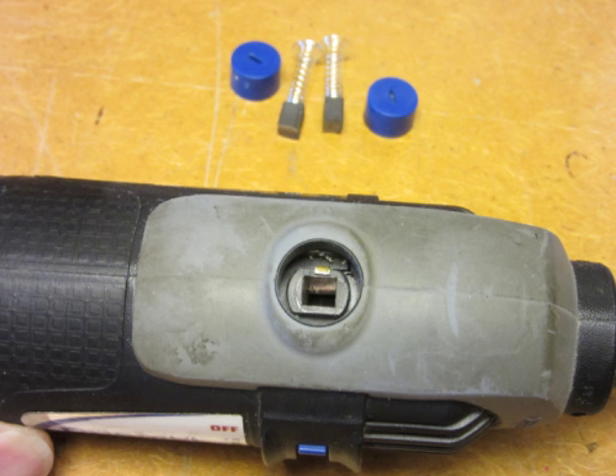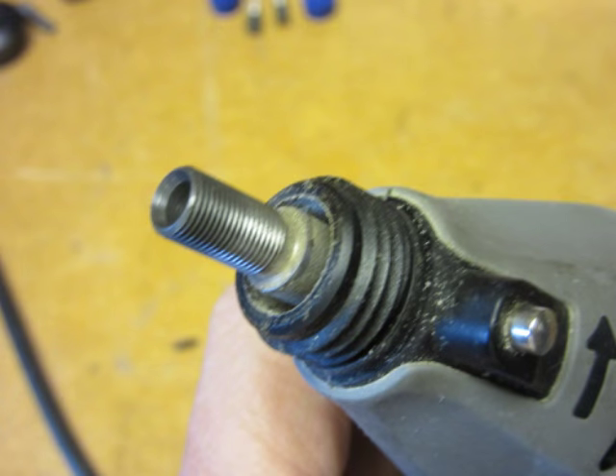The first step was to use a screwdriver to remove the motor brush caps and the brushes themselves along with their springs. The next step was to unscrew the collet nut and remove the collet, and then unscrew the housing cap.